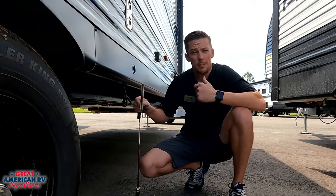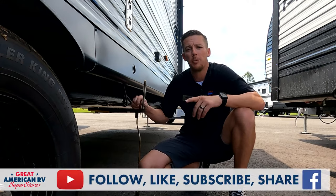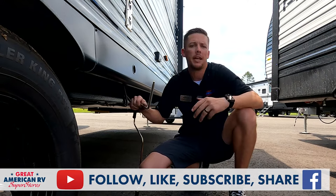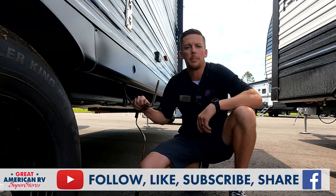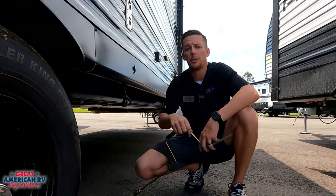Hope this video helps you out in a jam — store it in the bank in the event that it ever happens. We've got plenty more videos out there. Keep learning, keep watching, keep sharing, liking, commenting — all those fun things on YouTube and Facebook. We really appreciate the love, we love seeing the comments, keep them coming. Thanks for watching Great American RV Superstores — we bring the how-to to you.